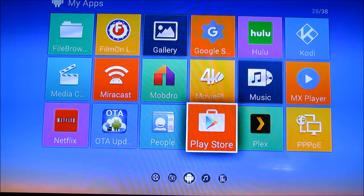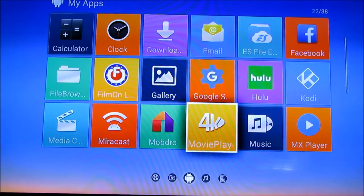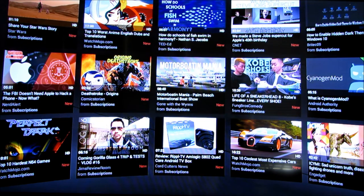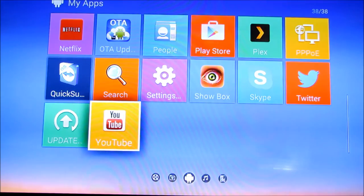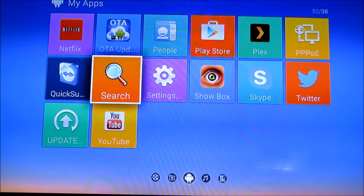My TV is only 1080p, but from my understanding this box will decode 4K — if you have a 4K file it'll decode and play it. You can get 4K content through Kodi and YouTube. However, the YouTube application on this box is an old model — it's an older format made for Android TV that they don't use anymore. It still works, but the highest resolution I saw was 720p. Showbox also looks really, really nice.